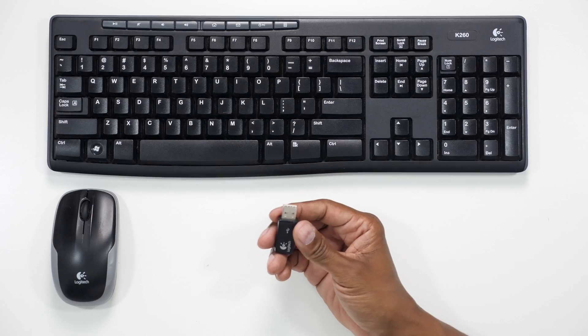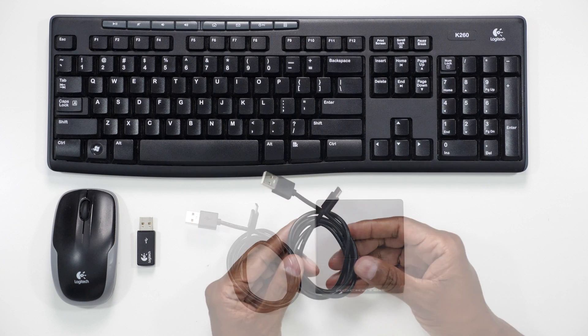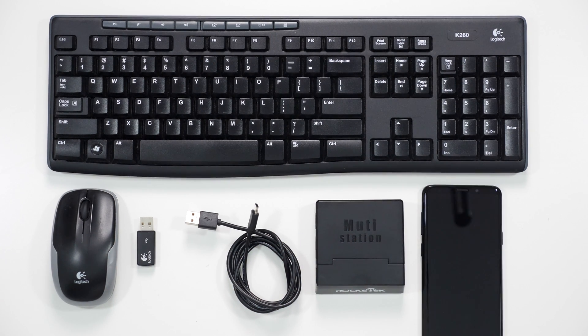Now let me show you everything you need to get it set up the proper way. You'll need a USB keyboard and mouse, a USB power cable, the multi-station, a Galaxy phone, and an HDMI cable — which I already have set up on another monitor to show you later in this video of how it works.